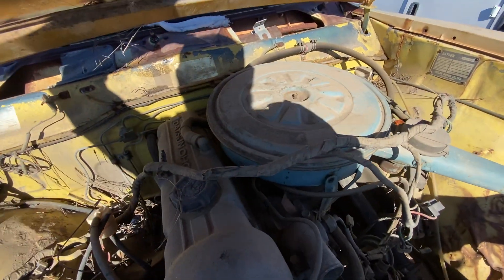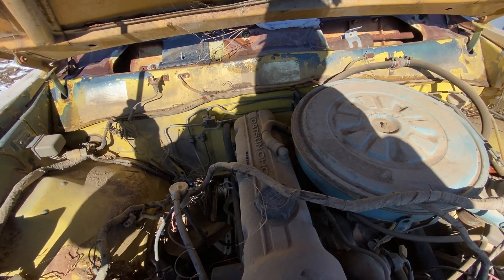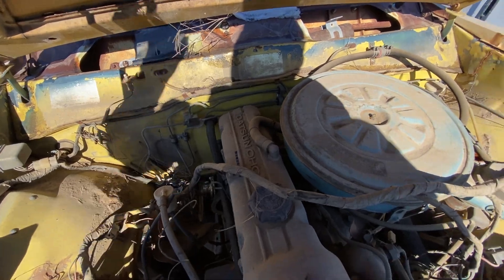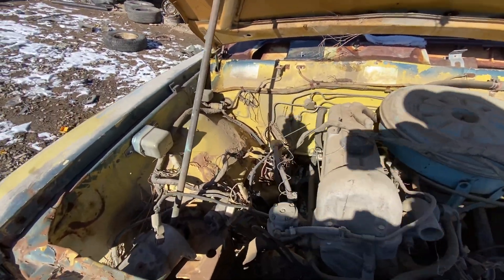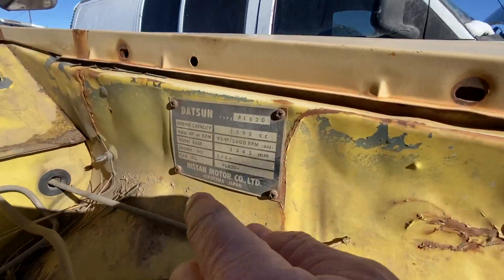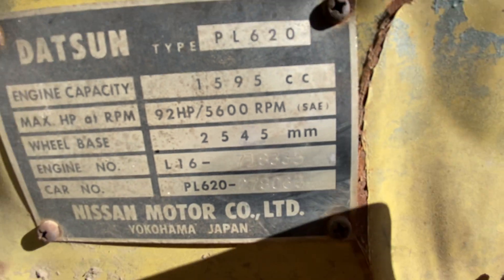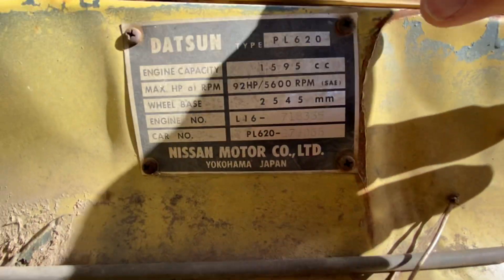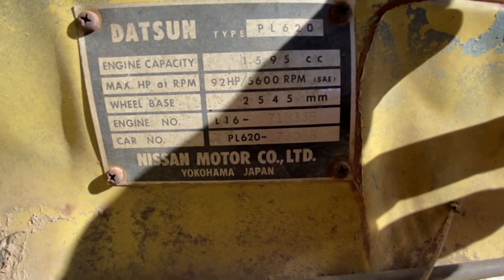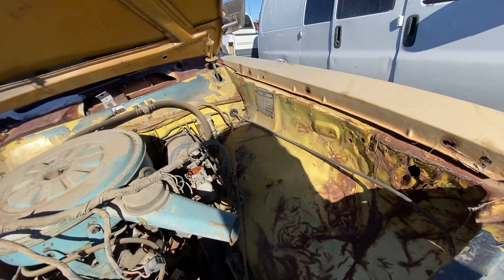Let me see if there's a prop rod here — let me see if I can get this thing to stay up by itself. Someone just left a length of pipe there. It's PL620 — I don't know if you can make that out — 278066. So PL620-278066. Should be a '73.